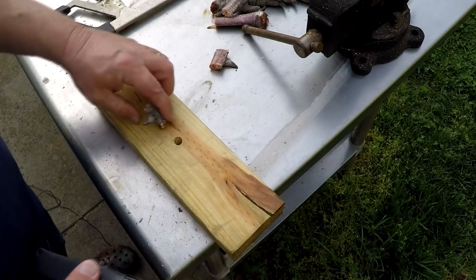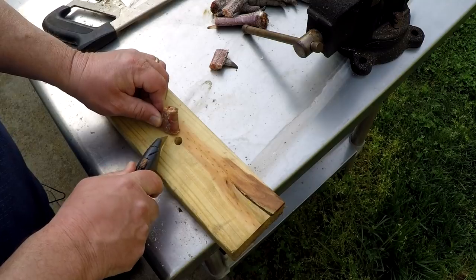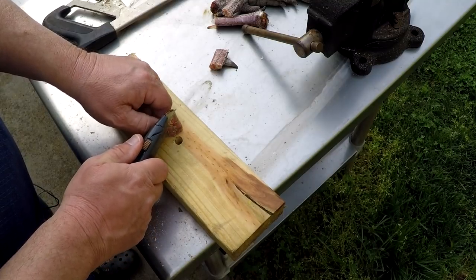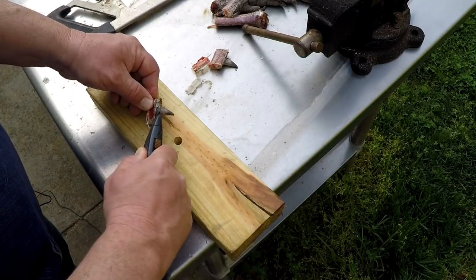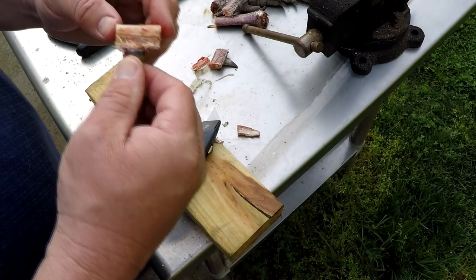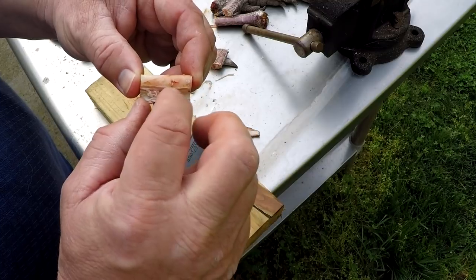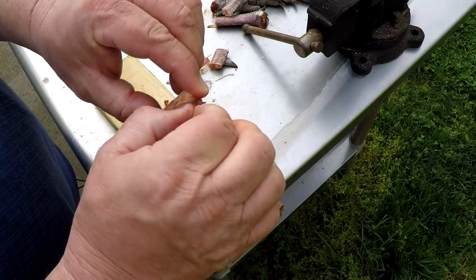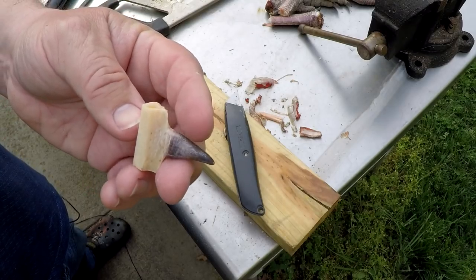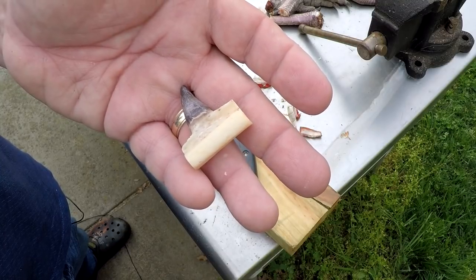Once you've got the spurs cut off the leg, what we're going to do is take a razor knife and skin this thing — strip all the skin off. Take your time, don't cut yourself. You're going to want to shave around that spur cap too. The hardest part of this is going to be cleaning up these spurs. You have got to get all of this membrane out of here or it'll just stink. So you've got to scrape all this junk out to finish cleaning it up. Once you've got them cleaned up real good, they're going to look like this.